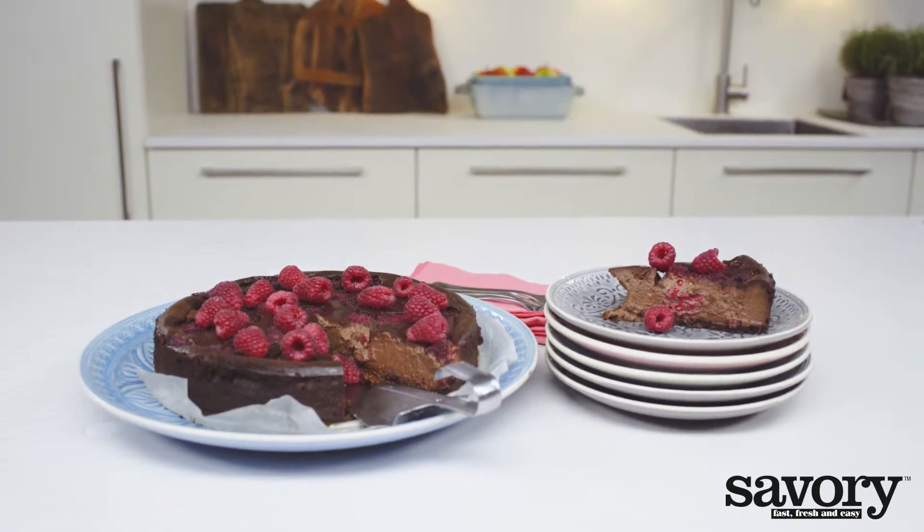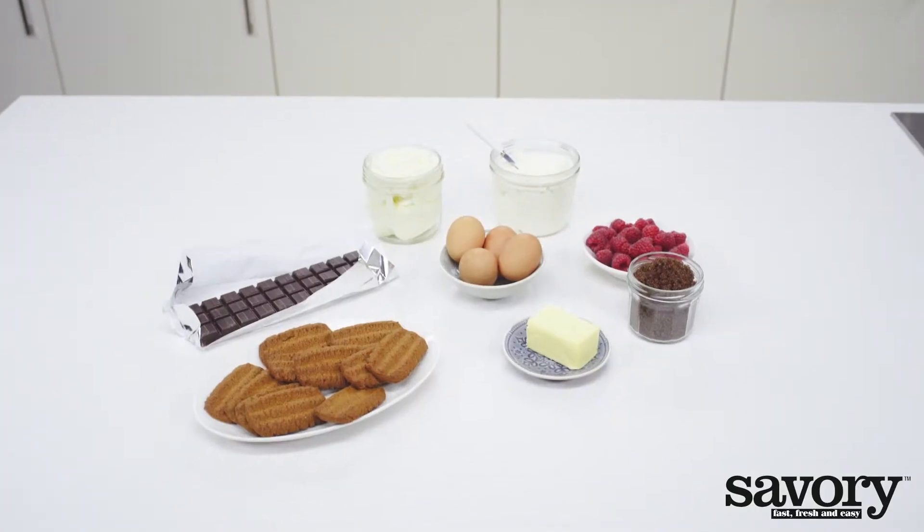Serve this savory style dark chocolate cheesecake with raspberries to welcomed guests.